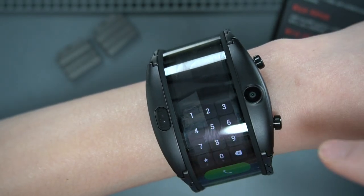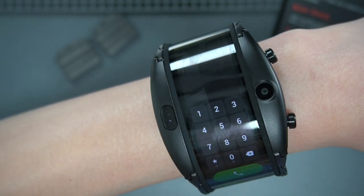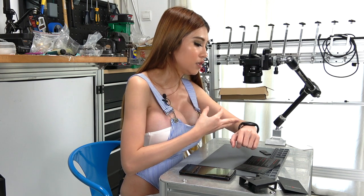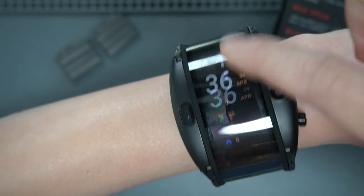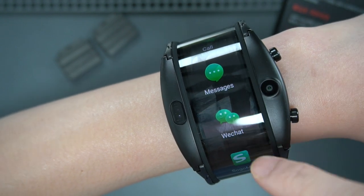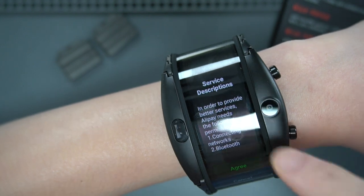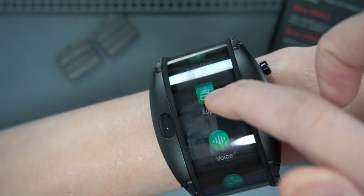Call - so if you want to call anybody, you can call from here. Because it is connected to your phone, I think you can accept calls from your watch and speak to the speaker on your watch when you receive a call. See messages. You can use WeChat on here. Sogo map. Alipay - that's pretty convenient, they have Alipay in here. So I could show people my QR code and people can scan it from my watch.